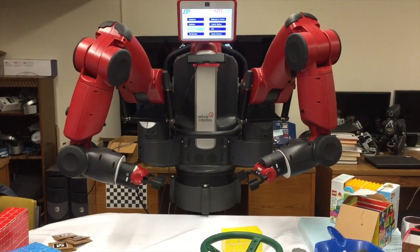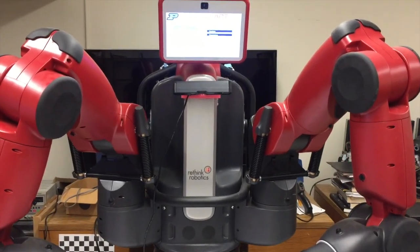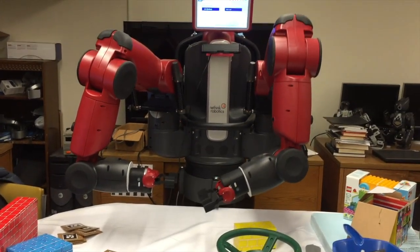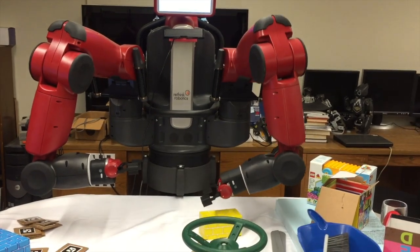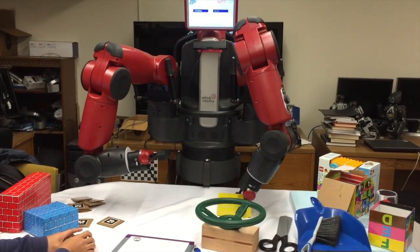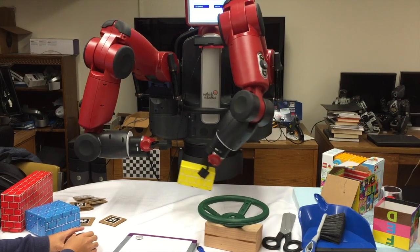I will show how to control each arm individually first. We have a 3D mouse interface. You can control the position and orientation of each arm. Without using my representation first, I am testing individual arm control. So you can fully operate the arms of your robot using the interface here.